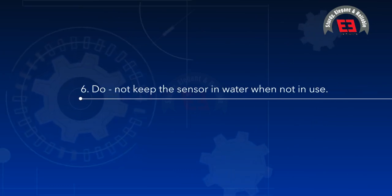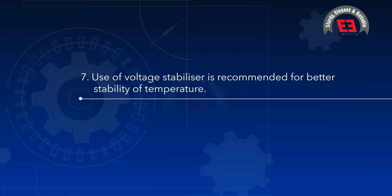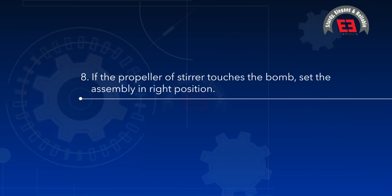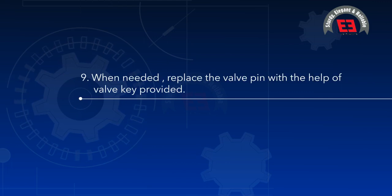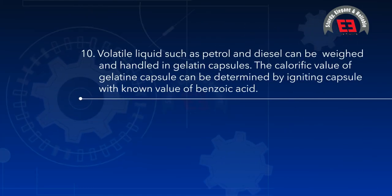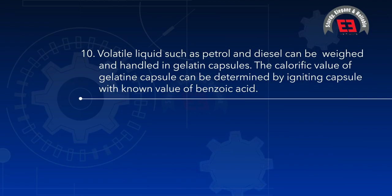(6) Do not keep the sensor in water when not in use. (7) Use of a voltage stabilizer is recommended for better temperature stability. (8) If the propeller of the stirrer touches the bomb, set the assembly in the right position. (9) When needed, replace the valve pin using the valve key provided. (10) Volatile liquids such as petrol and diesel can be weighed and handled in gelatin capsules.